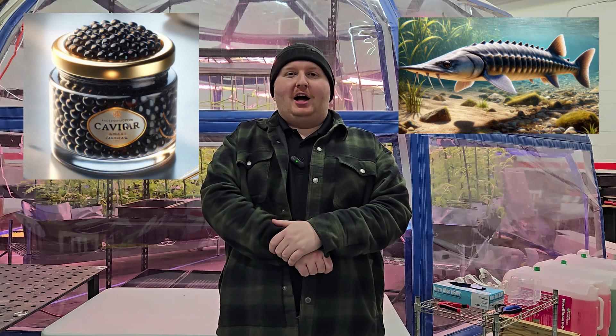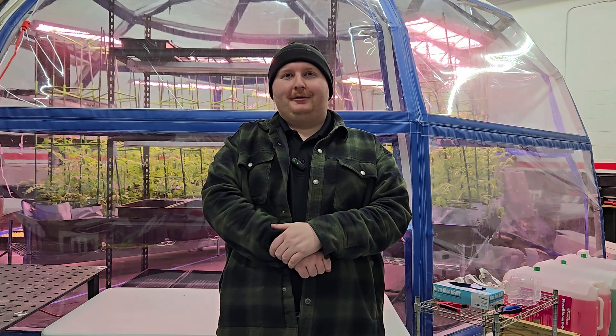The fish chosen for aquaponics are traditionally fish that either produce a lot of meat that is meant to be eaten, like trout, or fish that produce a useful byproduct, like sturgeon. These fish also have in common that they can survive in an aquaponics environment very well.